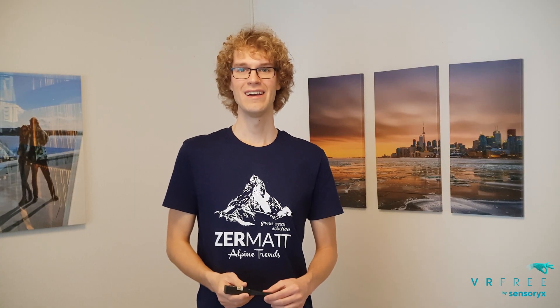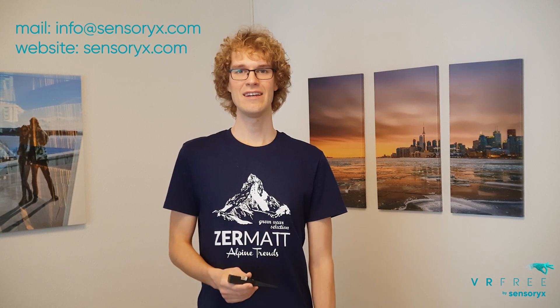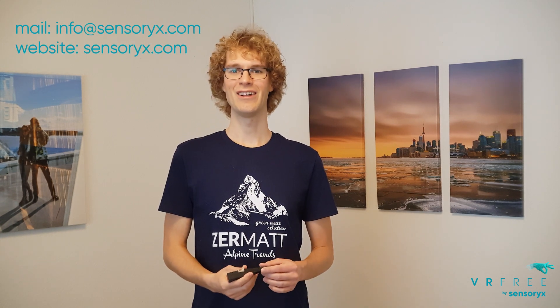Thanks for watching and feel free to contact us if you're interested in our stylus or our tracking technology. Thank you.